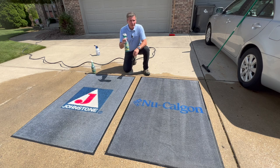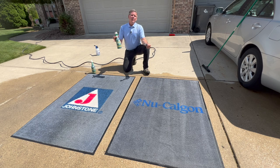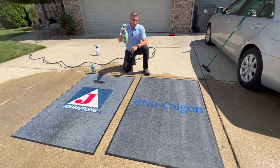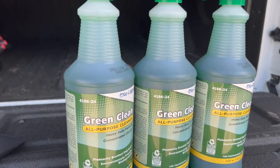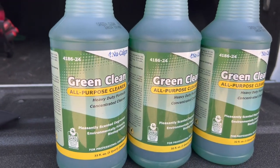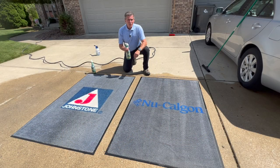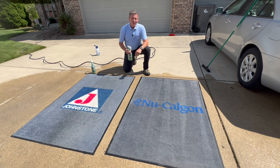Make sure you read the directions on the back of the bottle — it'll tell you what the dilution ratios are for the particular project you have. You can always reach out to New Calgon, email us at info@newcalgon.com, or look us up at www.newcalgon.com. You can find more information on Green Clean, part numbers, SDS sheets, and anything else you might need. All right, let's get these back to Johnstone — I'm Jim Dufault for New Calgon, thanks for watching.